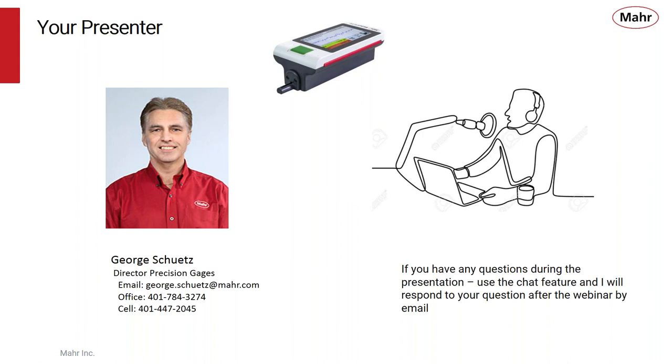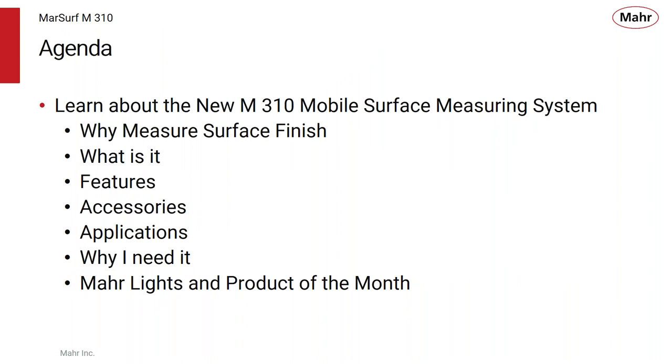As we go through today's seminar and webinar, if you have any questions, use the chat boxes to type them in and I will respond to them after the completion of the webinar. Thank you for attending today's webinar. Today we're going to learn about the new M310 Mobile Surface Measuring System, which is our Product of the Month and is also in our MARLite promotional flyer.